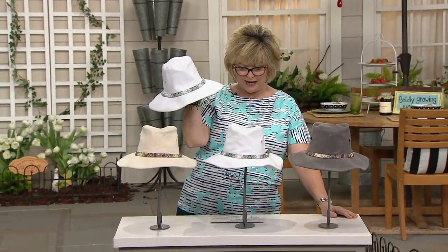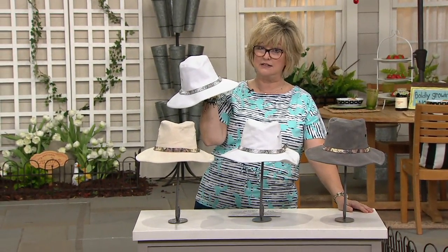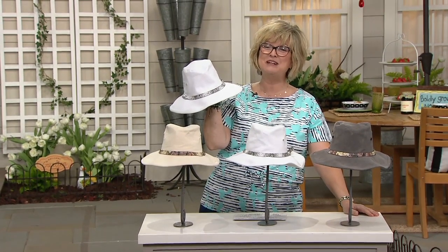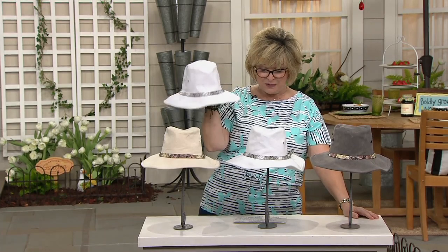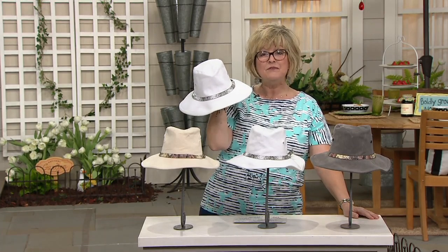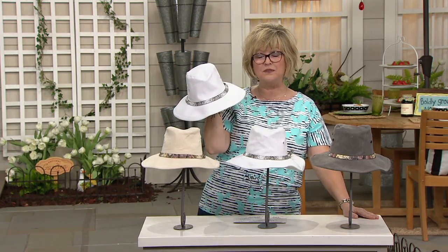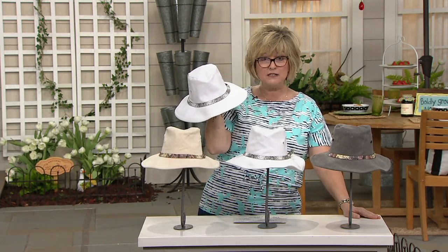This is the Outback Sun Hat with the snake print trim. This hat was actually designed in collaboration with the Smithsonian. It's a really special hat.